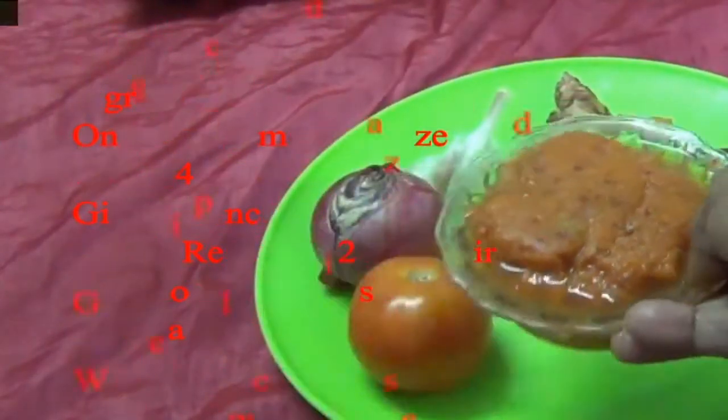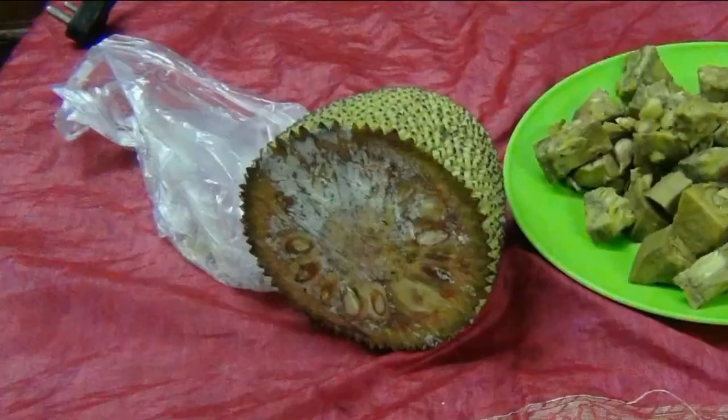With these ingredients, I have made this paste.